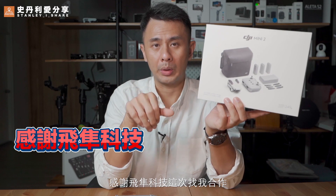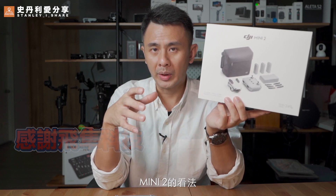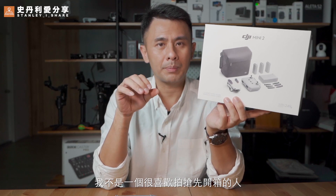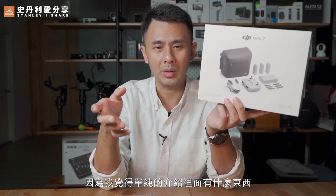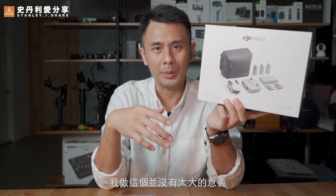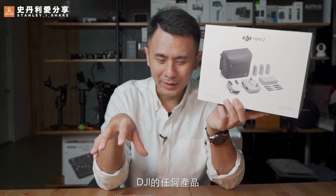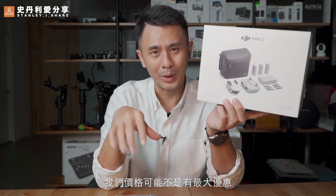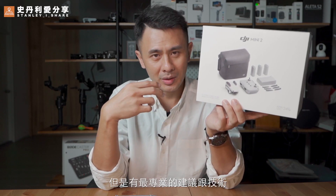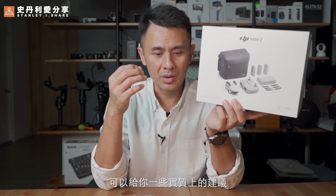Thank you for the company. This time I came to work and I will share my opinion. If you want to buy any product, you can find me. The price may not be the most important thing, but you have the most professional advice and technical knowledge, because I am a professional and I can give you some advice.